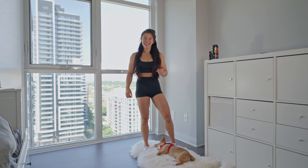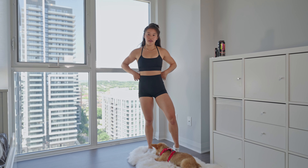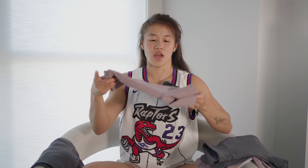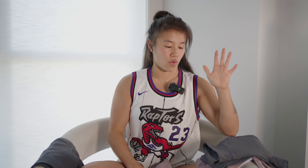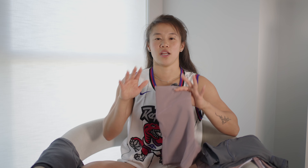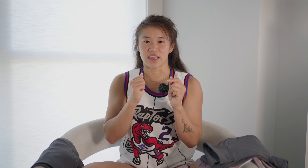Then we have the shorts — I'm showing them in a lighter color so you can see the details a little bit better. They have a little bit more of that butt contour and the front has a nice little wave. When I first saw it I was like, is that going to highlight that awkward area when you're bloating or on your period? But this one actually hides it very well and is very complimentary to your body. In terms of length, I like my shorts shorter — this is a great length for me, probably mid to upper thigh, not close to a biker short.